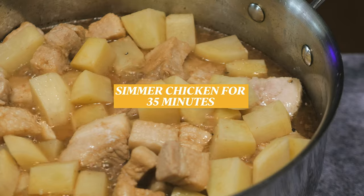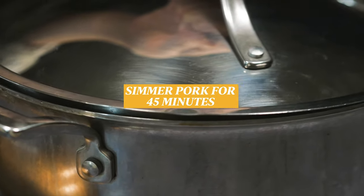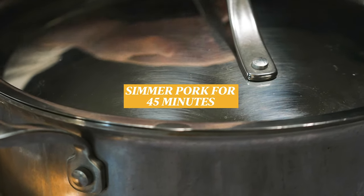If you are using chicken, let it simmer for 35 minutes. If you are using pork, let it simmer for 45 minutes.